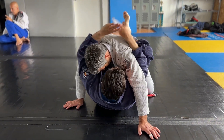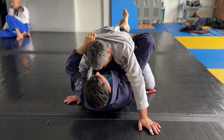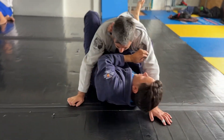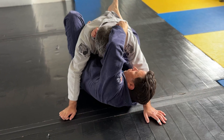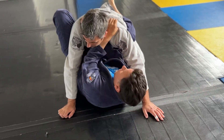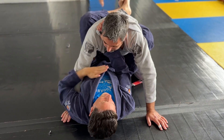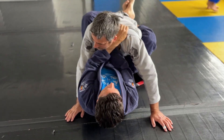I pull him forward and I feed this over and I grip it. Then I come out and come forward and grab the lapel part and lock it there. I can come up, under, and lock it there.